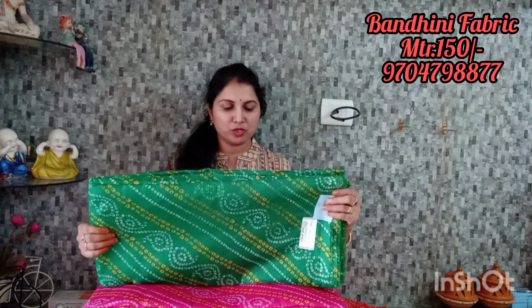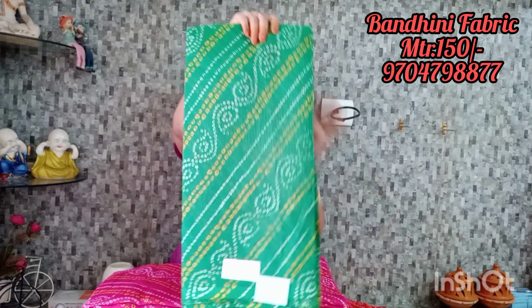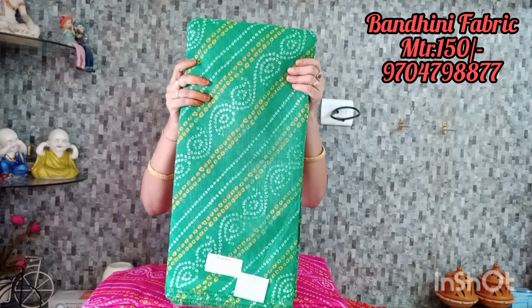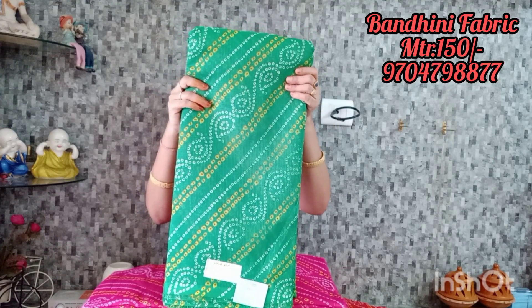Now we are looking at the bandhini. This is the same design everyone has — a green gown, also the same as silk. Now we are looking at the coat and jute style. This is 150 rupees per meter. The color combination is bright green, with half white lines and cross lines.